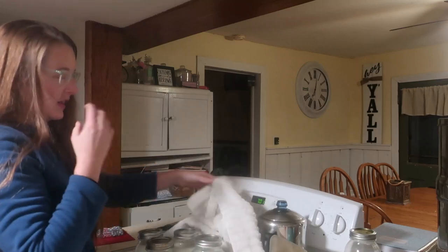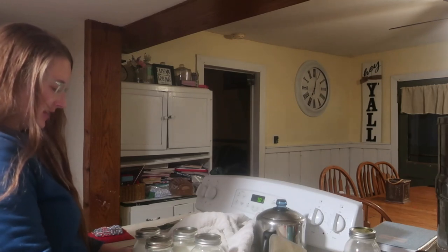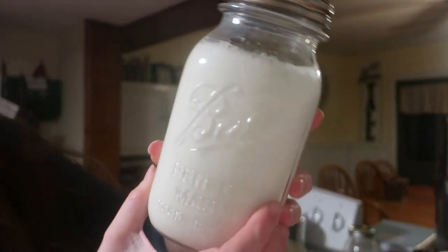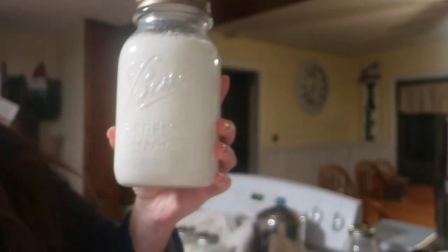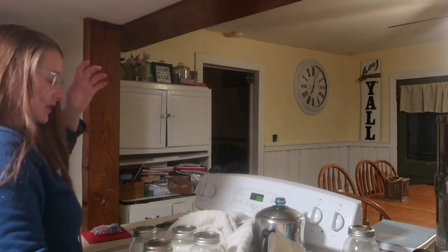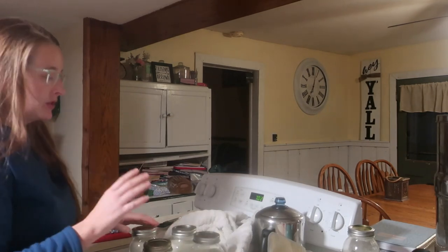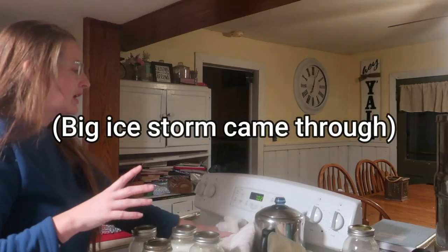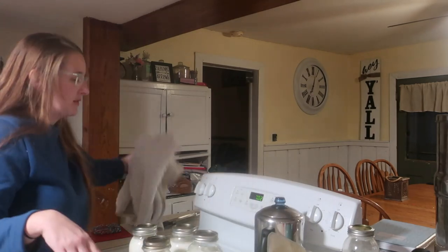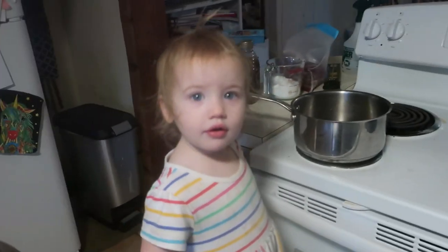Let's see how we did. I'm going to take these out and give you the tilt test — see, that's a nice thick yogurt! So the 1% milk did work. I'm going to put these in the fridge for a couple of hours, and then Ivy and I will add flavorings and show you how we do that.